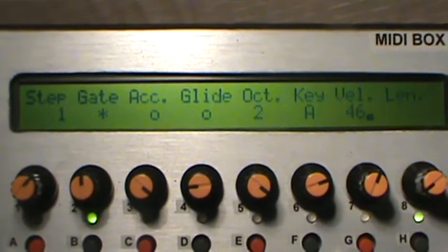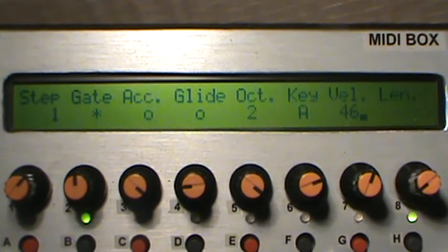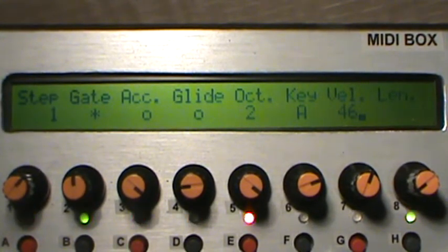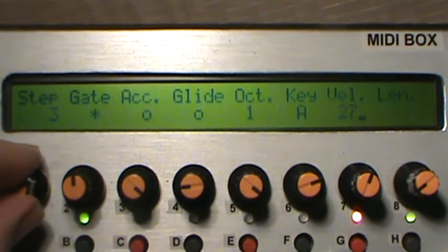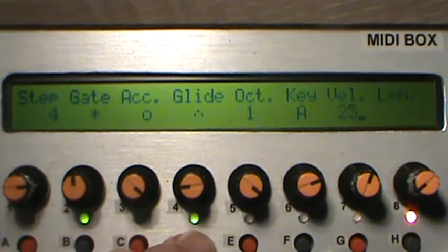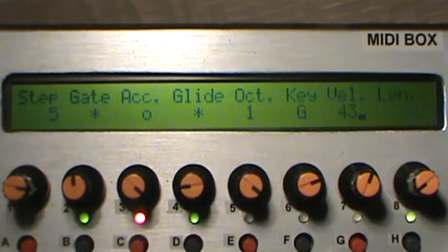Now even though my lengths are short enough so there's no portamento, I can go to a step and hit glide and it'll do the same thing. It doesn't change the length, but it does put in a glide. I'm not really sure how in the data that works, but it somehow holds it and keeps it from re-triggering the envelopes and lets it do the glide.